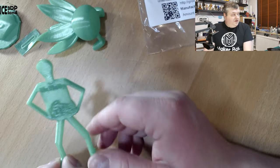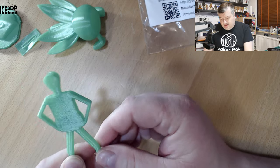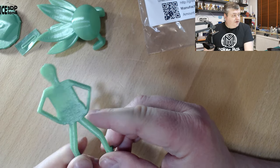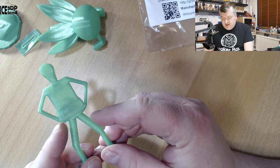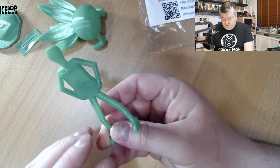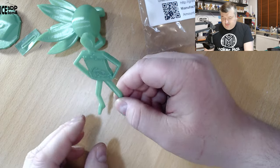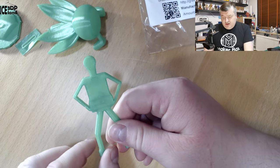Finally I printed Misty Belly and that came out excellent. Overhangs did a pretty good job here — it can be difficult sometimes. Maybe a little bit of drooping, one strand here of drooping. A tiny amount of stringing, but for a PETG filament it's pretty good.